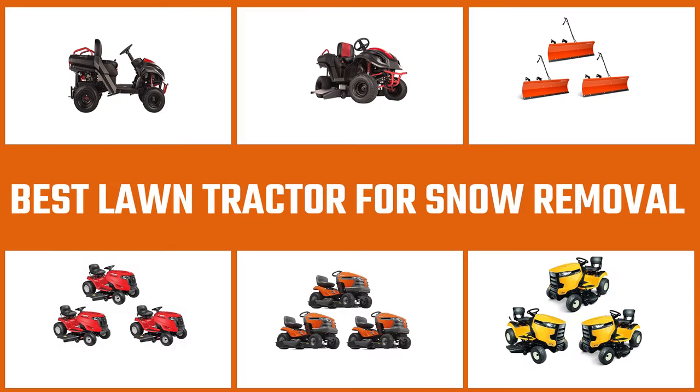If you want more information and updated pricing of the products mentioned, be sure to check the links in the description down below. So let's get started with the video. Here are the five best lawn tractors for snow removal.